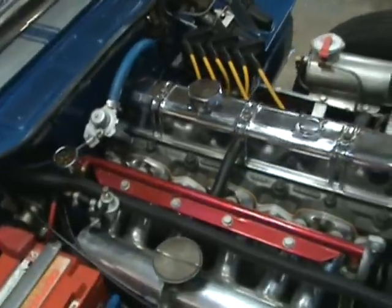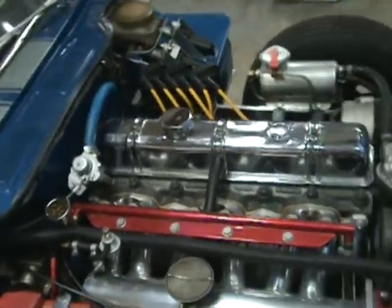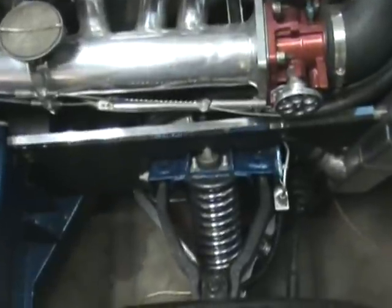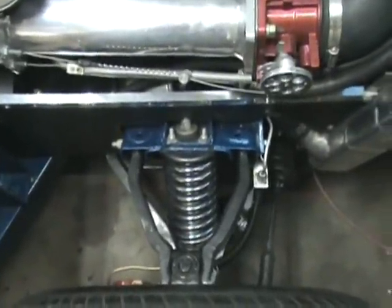TR6 style configuration for the heater — works great. Suspension has been powder coated. They are Carrera shocks and coil-overs.